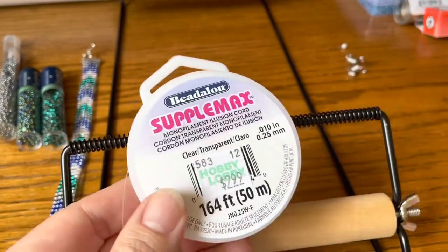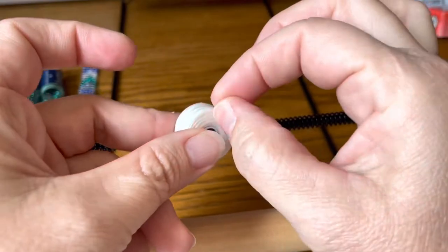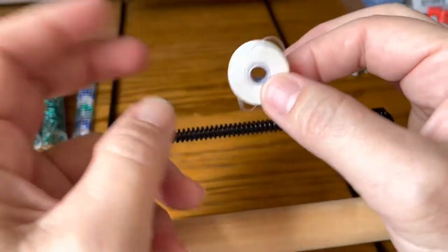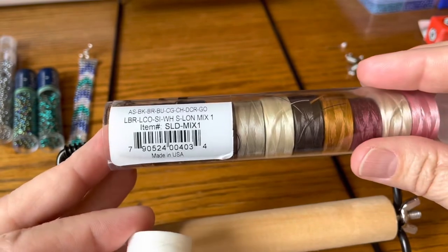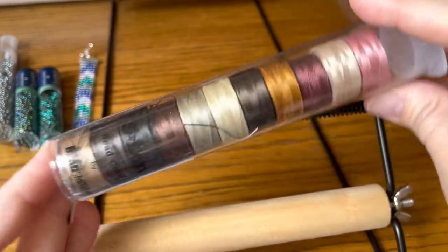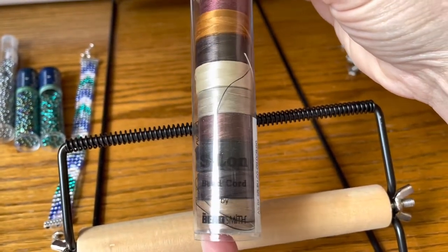And then what I like to do is use some Eslon for the actual weaving. Just any Eslon is fine. I've got a multi-pack here that I bought off Amazon — it's a whole mix of colors, which I like. Very nice. Made by Beadsmith.